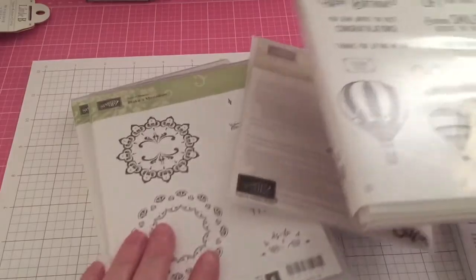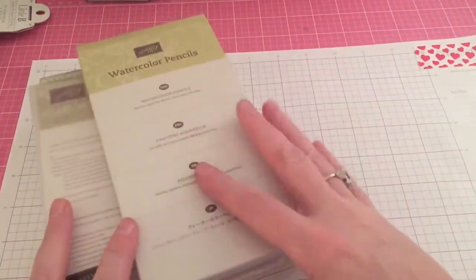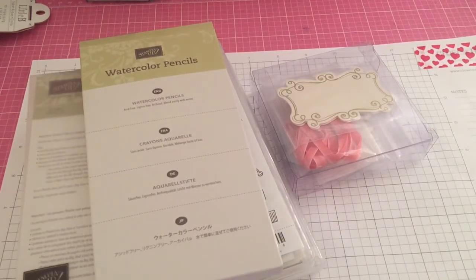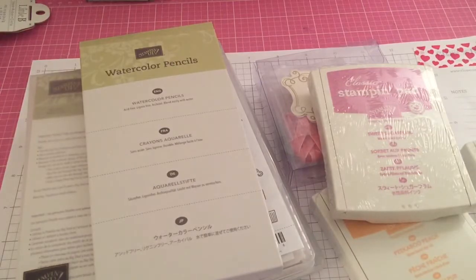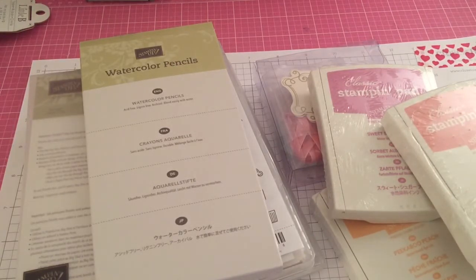I am super excited for all this stuff to make some projects with everything. Really excited about the pencils because I love coloring and drawing in general, and I'm really happy that I'm building up my ink inventory. That's everything I got from this most recent Stampin' Up order.